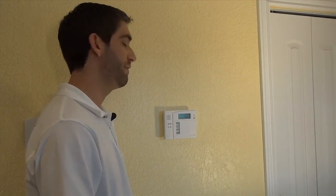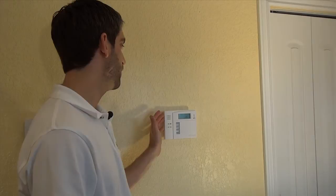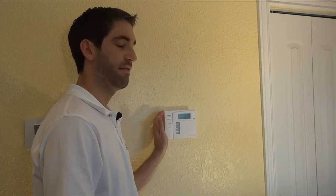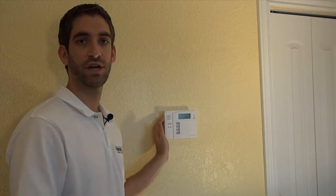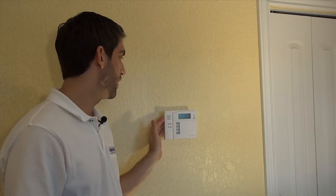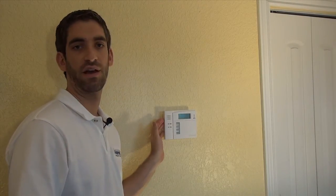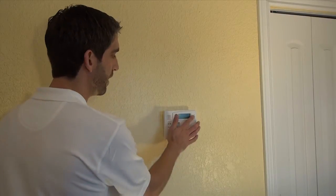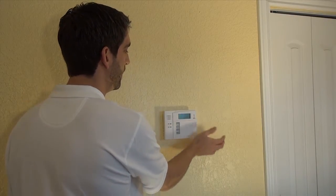That would be how to install the 5828V using the batteries only. This keypad, when on batteries only, will work. To preserve the battery life — because it only uses three regular AA alkalines — to prevent you from having to change your batteries every week, it goes to sleep mode. It's already gone to sleep since the last time I pressed the button, which gives you an idea of how quickly it will go to sleep.